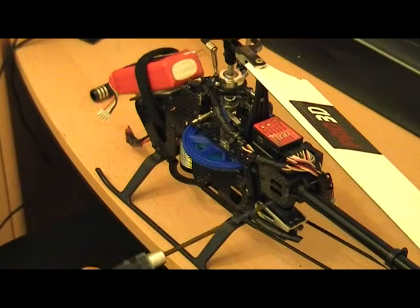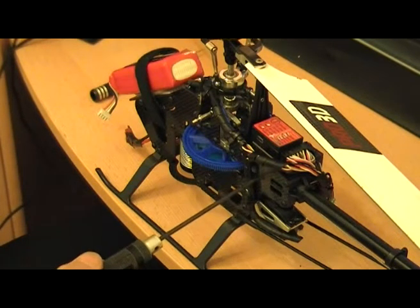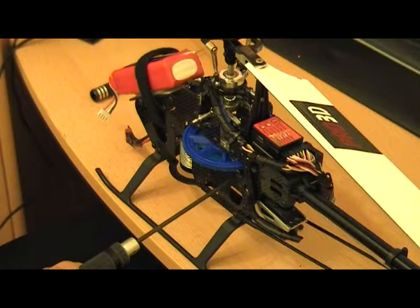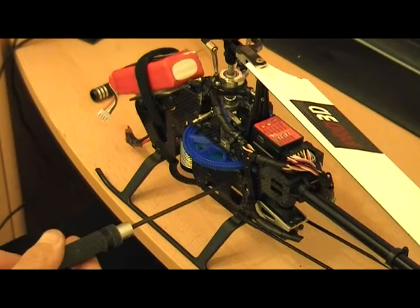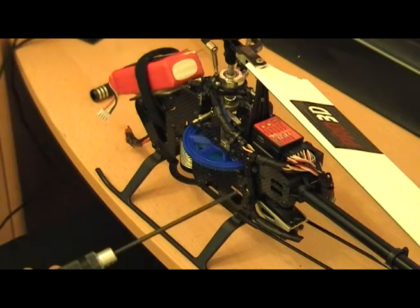First of all there are four screws on each side - two at the back which are quite obvious. If you've got a normal belt drive it's very similar. On this one you've got two here and two there. Be careful with the bottom one because on this particular model your servo at the back and your mounting bracket is just on that one - that one just below your main gear, that one just above it, and the two at the back.